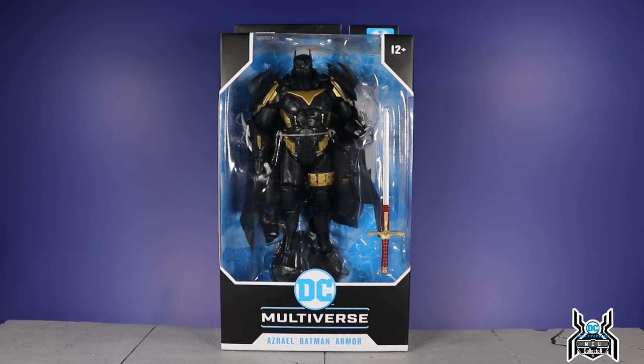Hey guys, Into Collector here with another figure review — another McFarlane Toys DC Multiverse figure. A few people have asked me to do a review of this guy because there wasn't one. I thought, it's Batman Day, why not put a video together? I found one when I was down in SoCal — you would have seen it in one of my hunt videos — and it went to my buddy Spawn XT209, who is a massive McFarlane Toys fan and is getting all the DC figures. You should see his McFarlane collection, it is just absolutely insane.